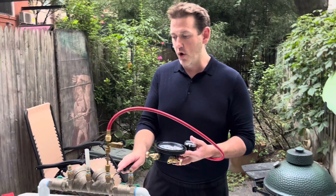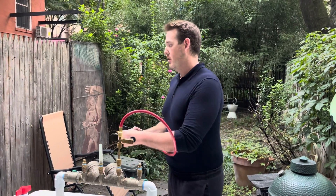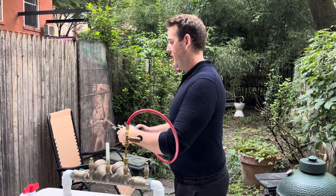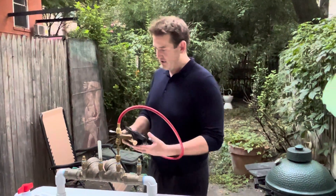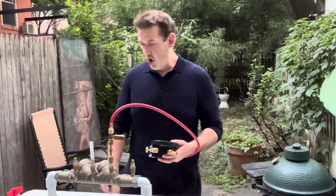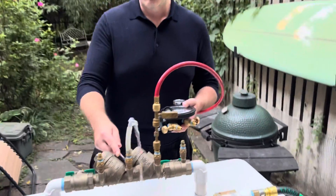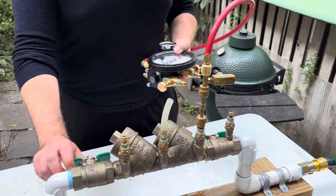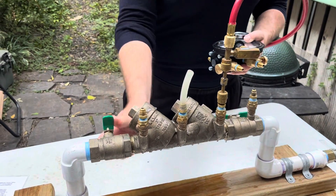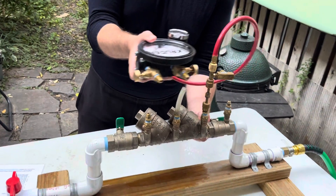With everything open, open test cock two. Open high bleed, then close high bleed — that pressurizes your test kit. Open test cock three slightly to fill it with water; you want to fill that little clear tube with water.